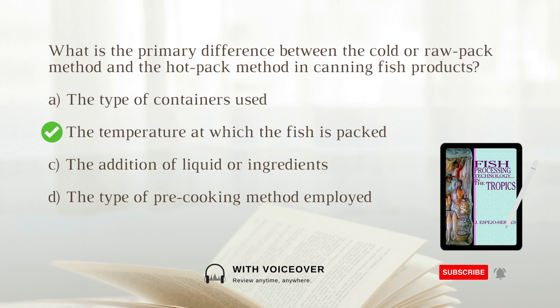The temperature at which the fish is packed. In the cold or raw pack method, the fish is packed cold or raw, whereas in the hot pack method, the fish is pre-cooked and packed while still hot.